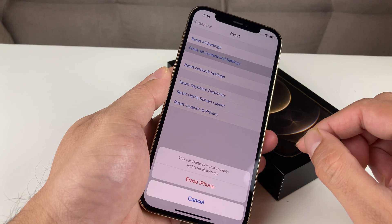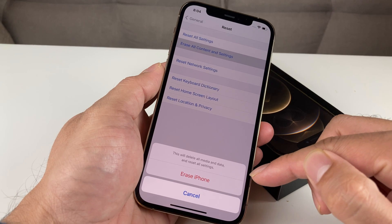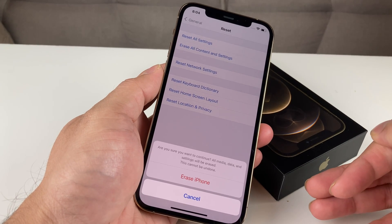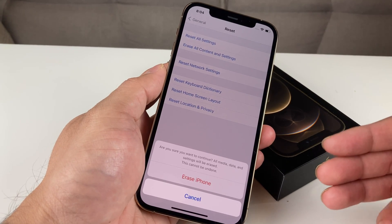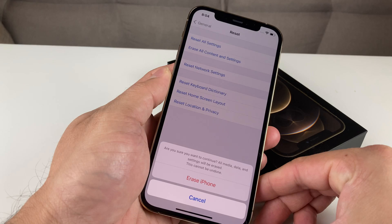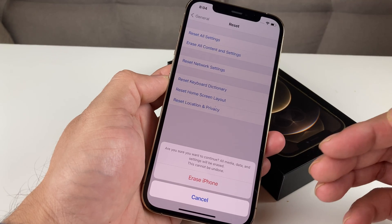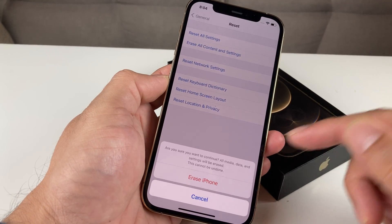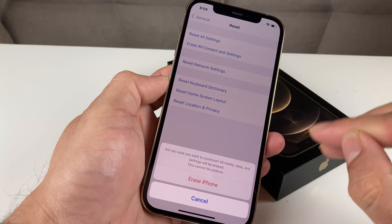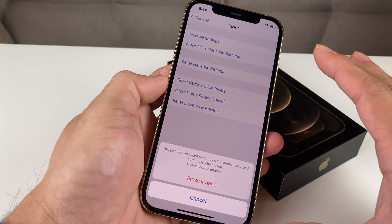Press Erase All Content and Settings. It will give you a pop-up notification saying this will delete all media and data and reset all of your settings. Click Erase iPhone. It's going to ask for a final confirmation — are you sure you want to do that? This is a full factory reset, so make sure you've backed up your data if you want it. It will also say this cannot be undone, and that is true. So know for sure that you really want to erase everything on your phone before proceeding.